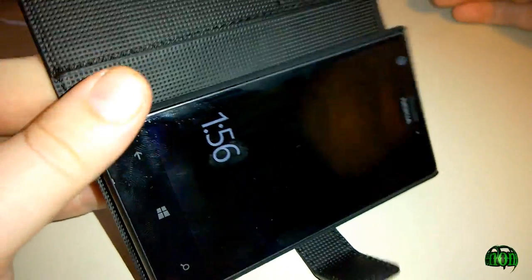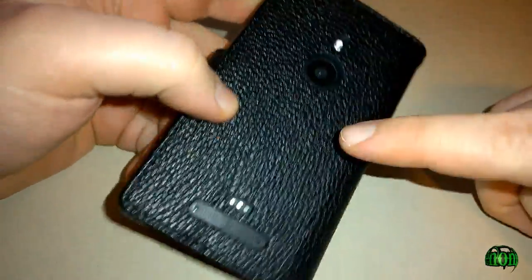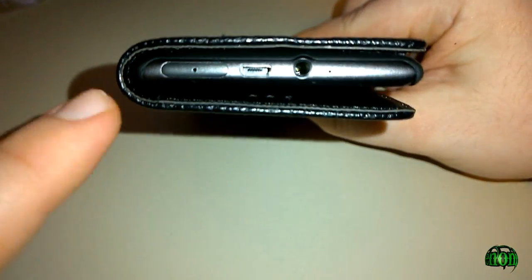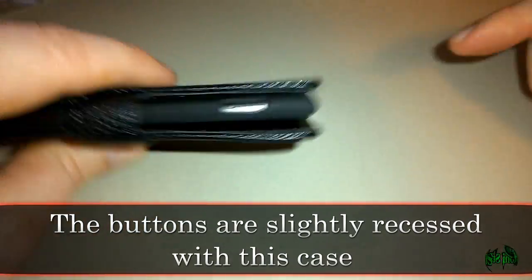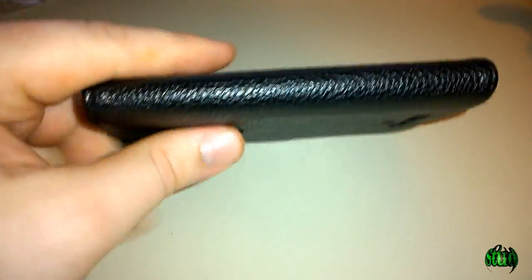Now you have your Nokia Lumia 925 into our flip cover case. Turning it to the back, you see there are cutouts for the camera, flash, and speaker — everything you need access to. The top is not covered, the sides and buttons are not covered, nor is the bottom. Of course, the other side is covered.